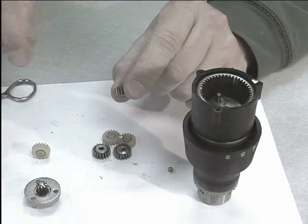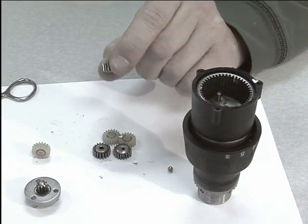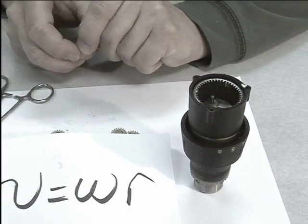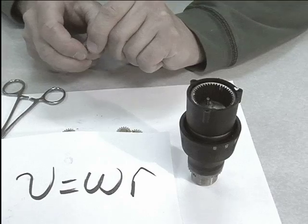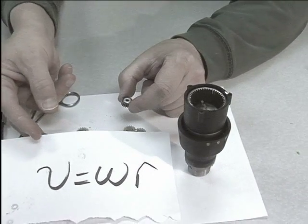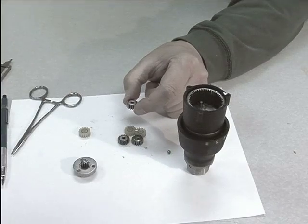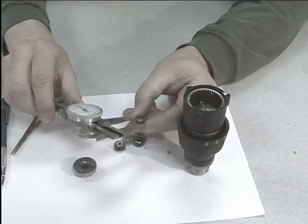The ratio of the gear reduction can be measured by using the formula: velocity is equal to omega, the rotational speed, times the radius of the part. In order to use this equation, we need to know the radius of the gears. This gear is one half inch.